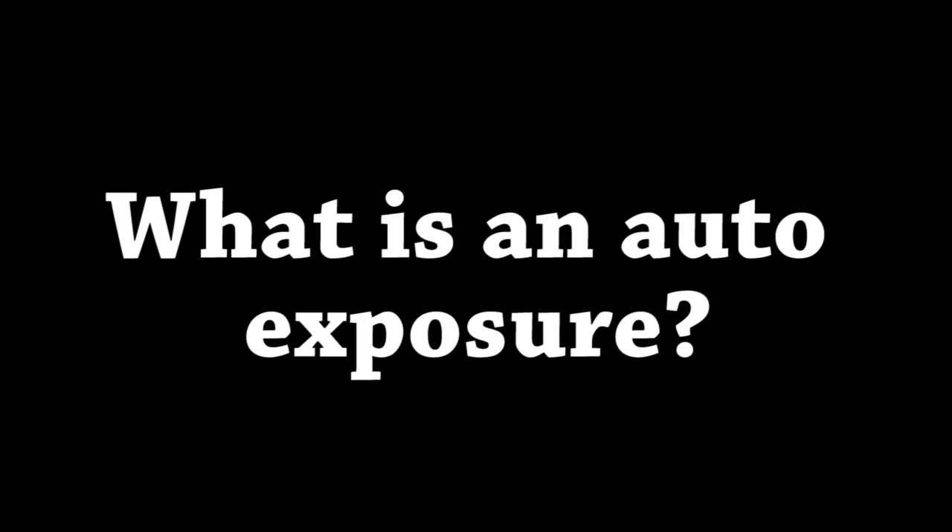What is auto exposure? It's a camera mode in which the camera decides about the shutter speed, ISO and aperture value.